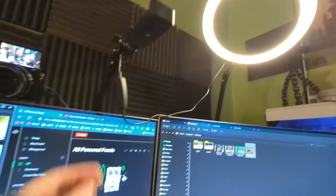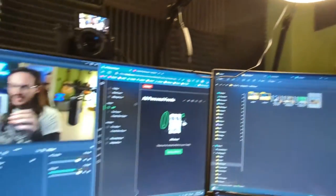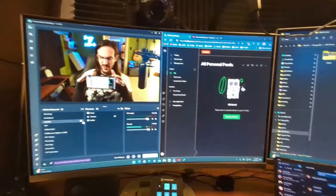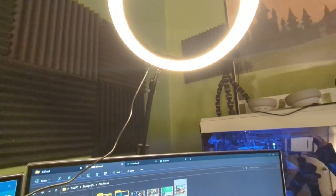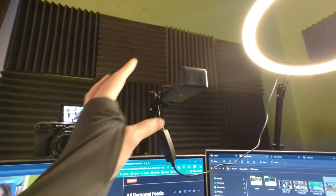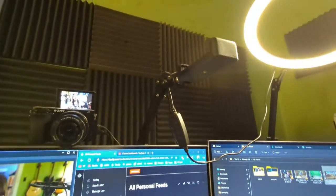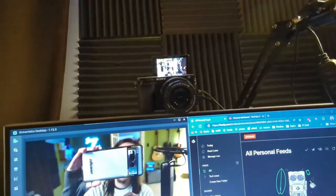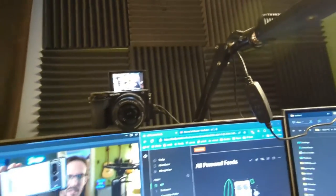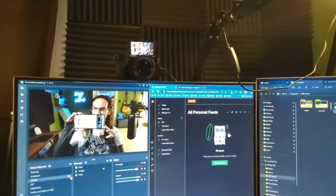I've got another one of these ring lights up here — you can change the color temperature and the brightness as well, very useful. It's on just an adapter and on a microphone boom arm. This is where I put my downward-facing camera — same thing, it's on a microphone boom arm. I have these boom arms everywhere. There are actually five of them in this room and they're absolutely invaluable.